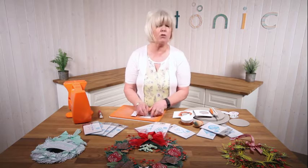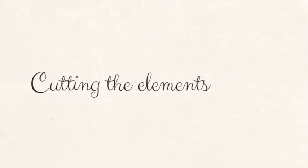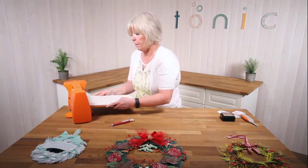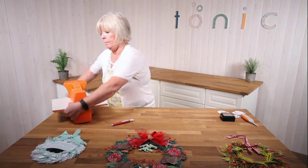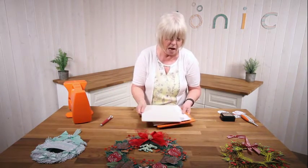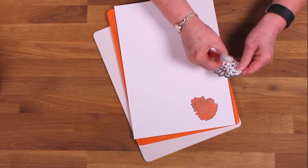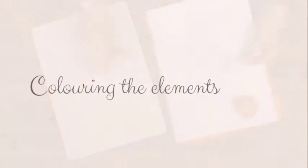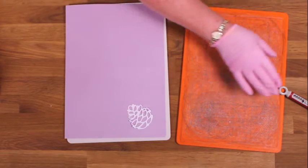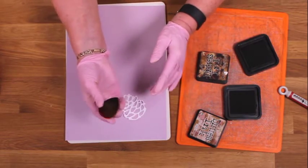I'm going to show you now how to use your Distress Inks to create a sort of two-tone effect, and we're going to use the Pine Cone. So I've got my Pine Cone and I'm just going to run it through the machine and cut it out. This will work with your watercolour paints, anything like that. All you need is your paint and an applicator - I use one of those sponge, I think they're called a water drop shape, they look a bit like an egg. So I'm going to use one of those. So that's our Pine Cone cut out. I've got some card with a different colour so you can see it a bit better, and I'm using two different browns, two different Distress Inks.